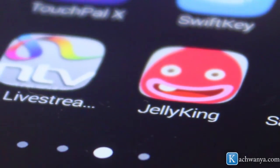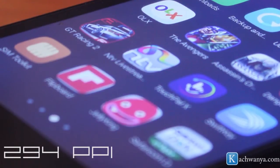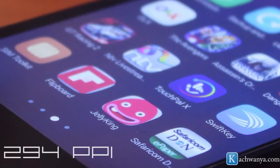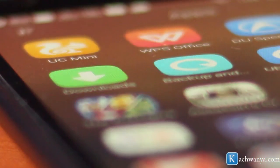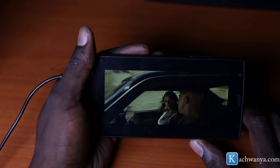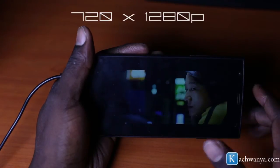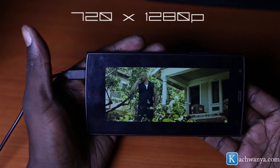The resolution is pretty high for this device as well, standing at 294 PPI — this gives you the clarity and crispness on the screen, and you quickly notice it's a high-end display right off the bat. You're just going to love watching videos and movie trailers on the device. The 5-inch display at 720 by 1280p supports beautiful HD video.